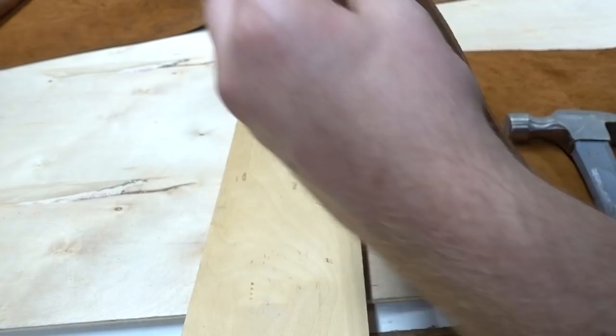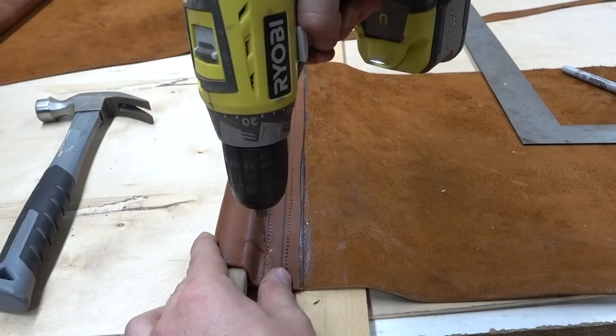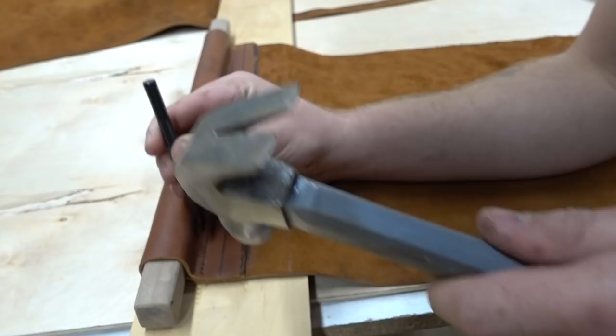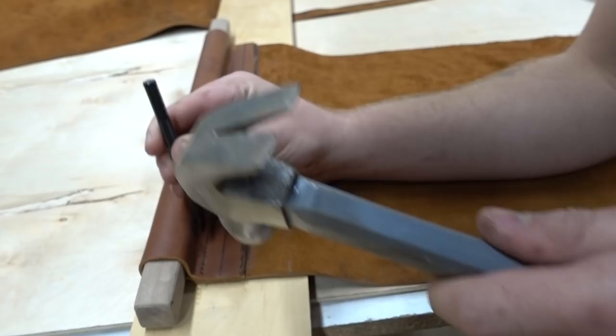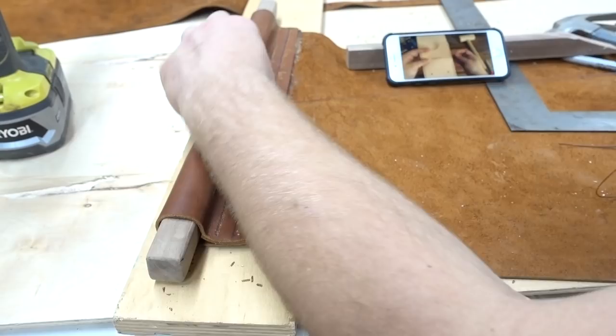Unfortunately, for whatever reason, I couldn't punch all the way through my leather without it getting stuck. So I just marked my holes lightly and then came back with a really small drill bit to go all the way through the leather. I'm not sure why that is — maybe I should have punched my leather before I contact cemented my pieces together.